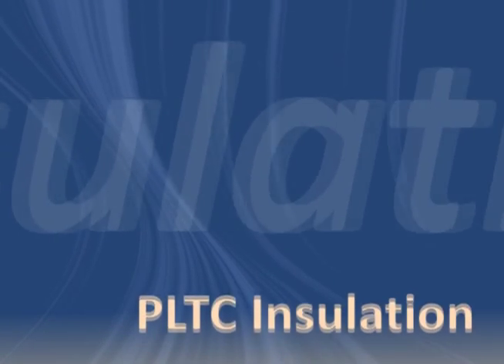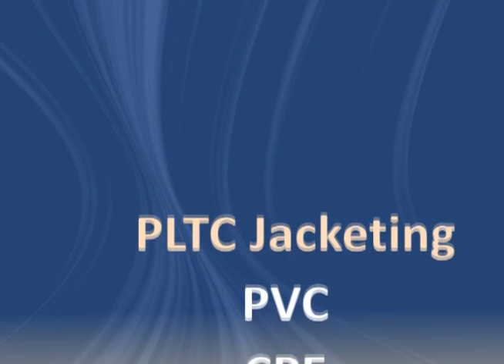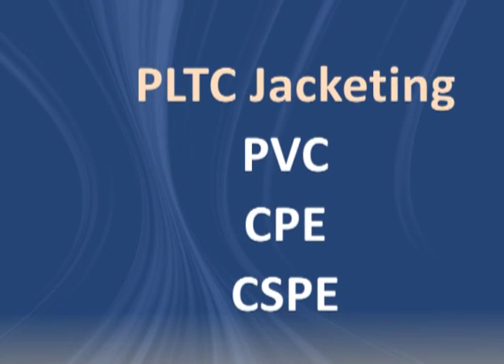PLTC cables commonly have THHN, XLP, or EPR insulation. The jackets are often PVC, CPE, or CSPE.